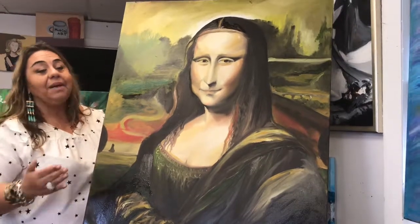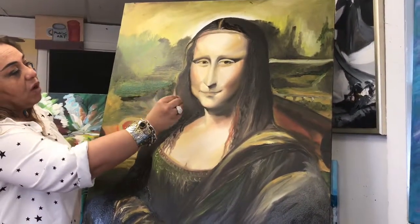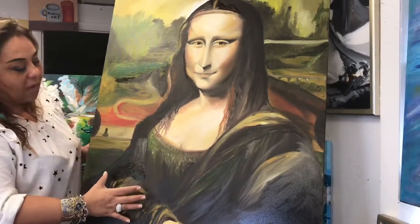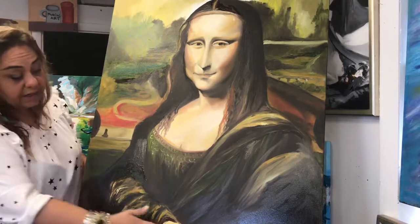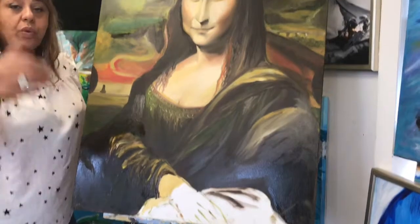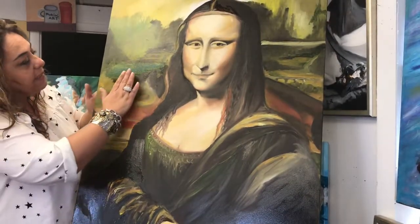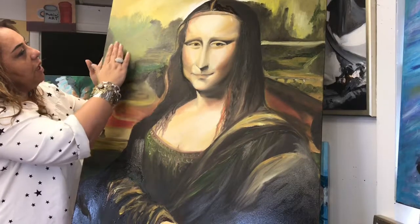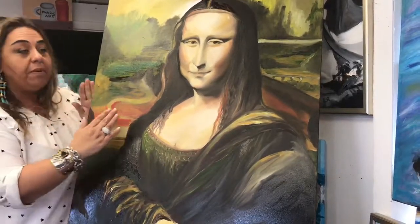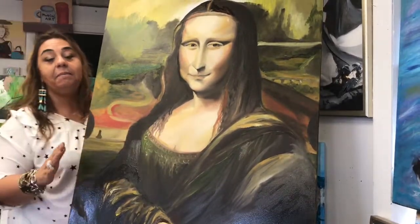Usually I tell my students: let's start with the background. But this time I started immediately with the Mona Lisa — her face, her lips, her look — and then slowly went down. It was kind of smooth. I didn't finish this part yet, which I will go and finish next week. Then I started to work behind the scene, doing the background using earth colors again, complementing her face, her body, and everything.